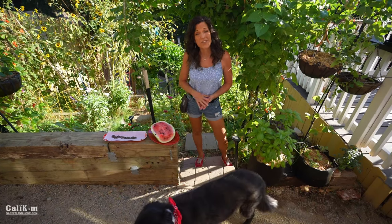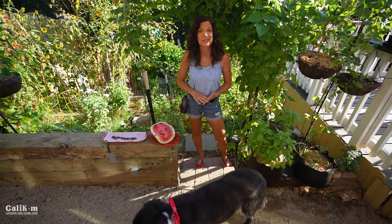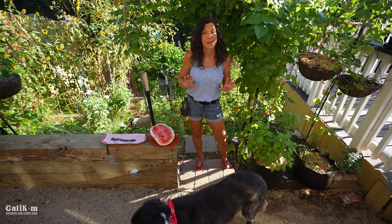Hi everyone! Today I'm going to share with you five garden tips to save time, money, and help you grow more vegetables.